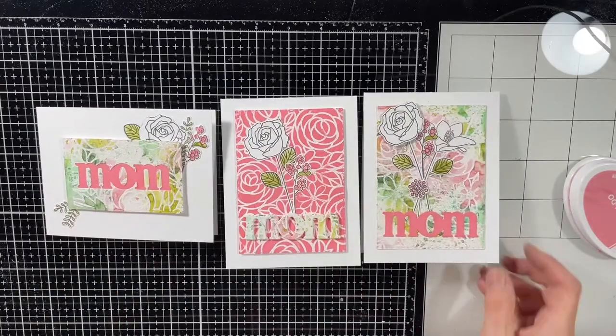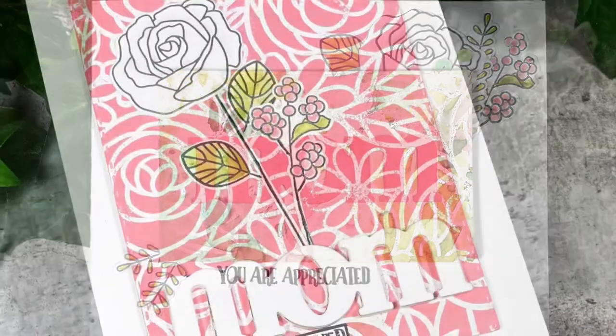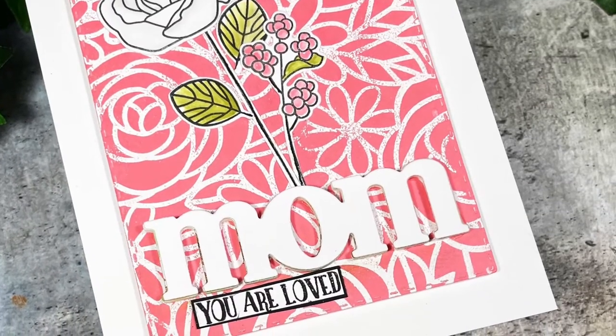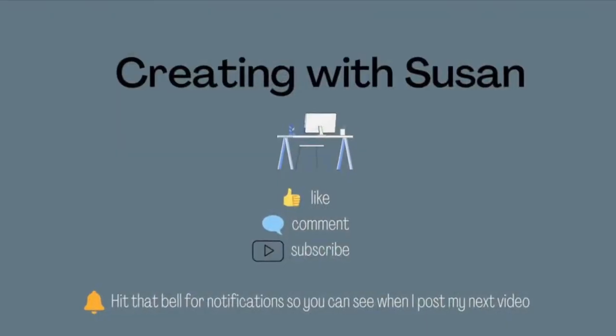I know I sped through a lot of it, but I repeated the same steps over and over, so I'm hoping you can see that. This is the card I switched — do you see there the 'mom'? I die cut it out of white paper and put it on top of the technique piece, and I think it pops so much more. Leave me a comment and let me know what you think.